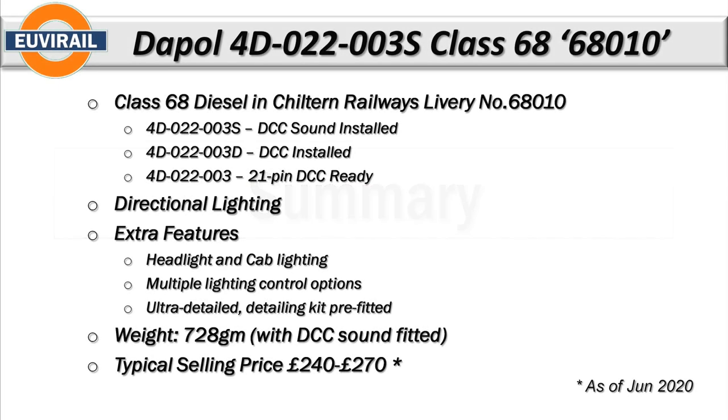Now we're going to look at the summary. We've been reviewing the Dapol 4D-022-003S, which is a Class 68, locomotive number 68010. They come in three different varieties: the S version with DCC sound installed (which is what we have here), the D version with DCC installed, and 003 with no letter which is the 21-pin DCC ready. It features directional lighting and extra features including headlight and cab lighting.